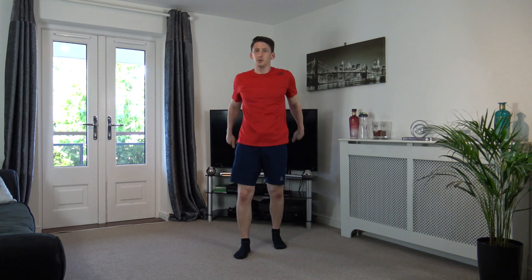Ten seconds left, come on guys, let's do this, don't give up. Five seconds left, hold it there. Three, two, one. Well done, super. Feet shoulder width. Squat it down, raise it up, change it over.